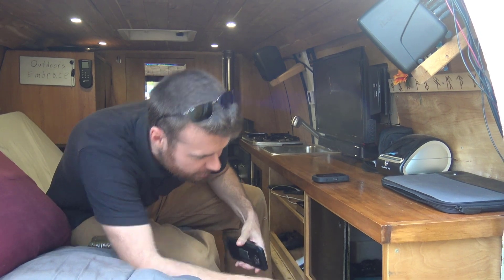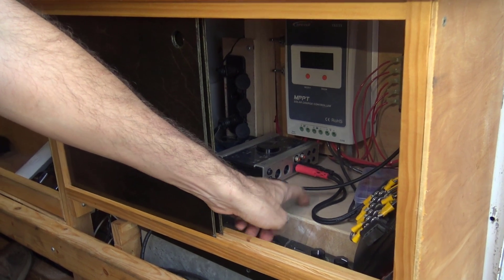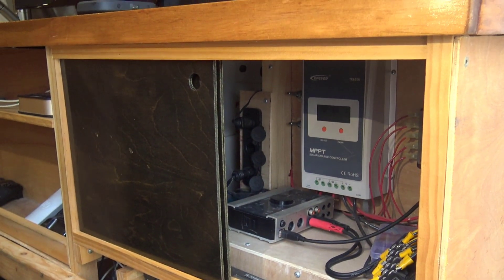Underneath here is the battery. That's the battery underneath this wooden box right here. And this is the solar charge controller. There are two solar panels up top if you want to look at that.